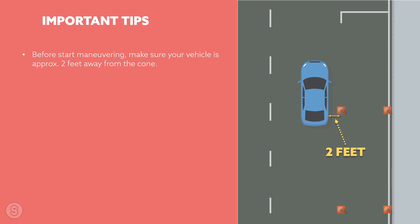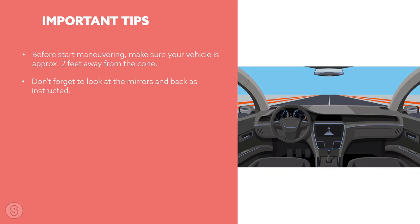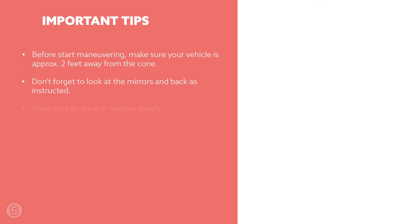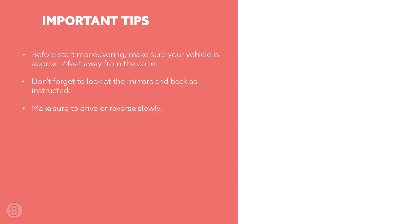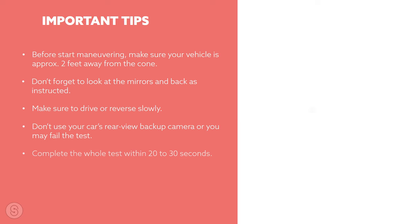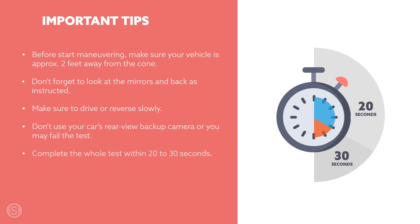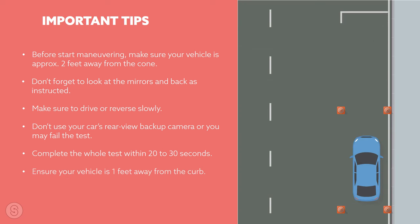Important tips: before start maneuvering, make sure the vehicle is approximately two feet away from the cone. During the exam, don't forget to look at the mirrors and turn back as instructed in this video. Make sure to drive and reverse slowly. Don't use your car's rearview backup camera or you may fail the test — the examiner may also ask you not to use the backup camera. Complete the whole test within 20 to 30 seconds, and ensure your vehicle is one foot away from the curb.